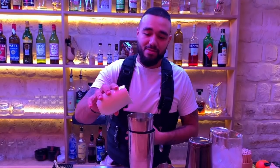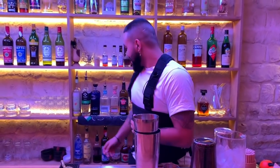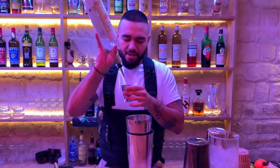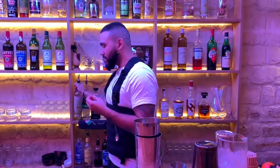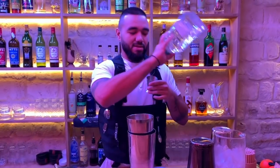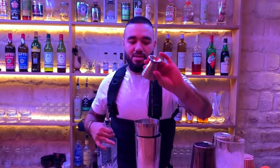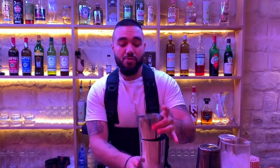After that we get the egg white. Then 15 ml of Mezcal for giving a smoky touch, and we are going to use silver tequila, 30 ml, and make a reverse shake.